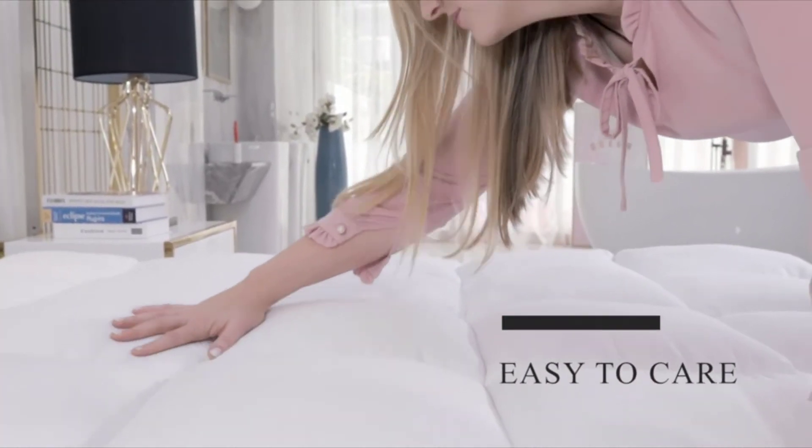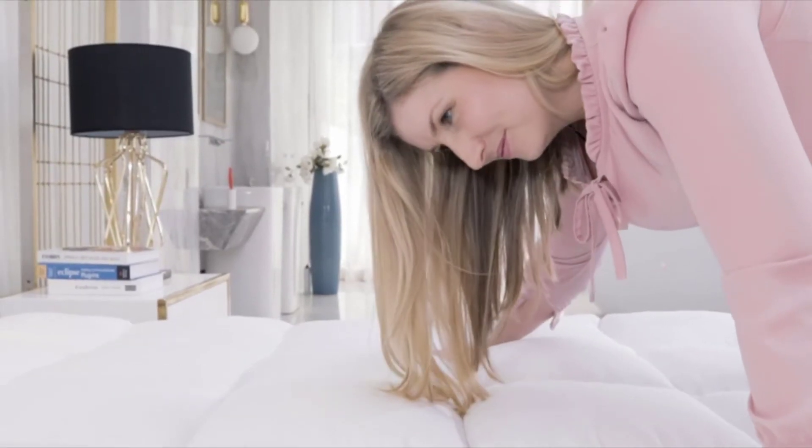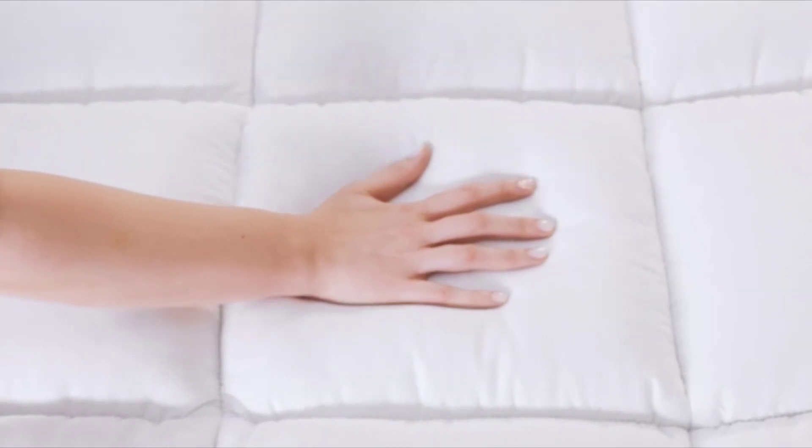It's easy to care for your mattress topper. It's not necessary to wash them as they arrive to you clean and fresh. Simply tumble dry them on a low heat before use to fluff up the fibres. This adds a layer of softness, support and comfort to your mattress so you get to enjoy a restful sleep like no other.